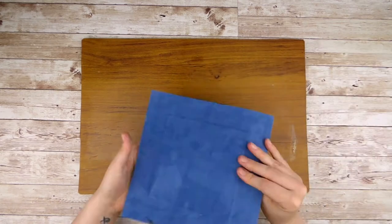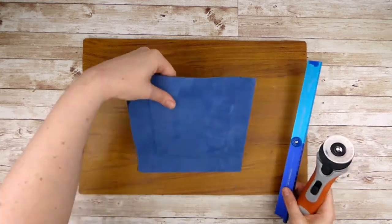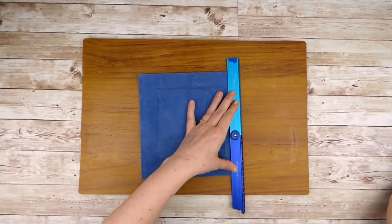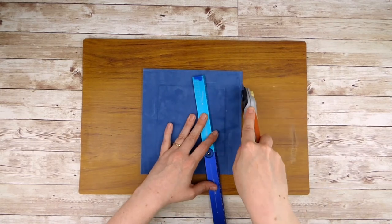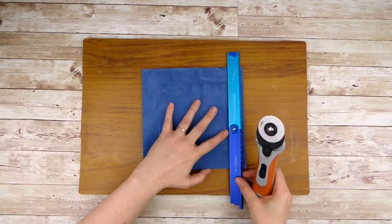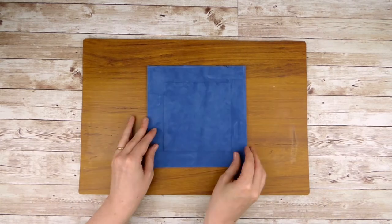You may find the edges don't align perfectly or you have a little glue on the edge, but don't worry about this. Once the glue is dry, just go in with your ruler and knife and trim each of the edges. I'm using a rotary cutter here but a craft knife works great too. Make sure you trim each edge the same amount to keep the square shape symmetrical and the board in the center.